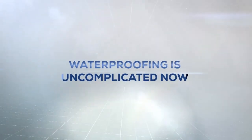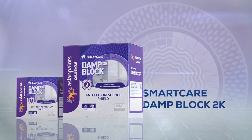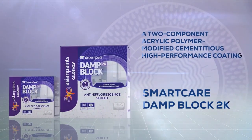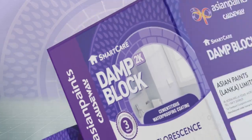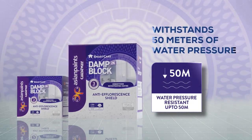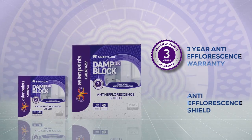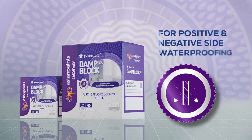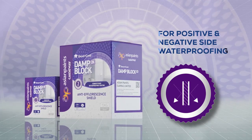Smart Care Damp Block 2K — a two-component acrylic polymer modified cementitious high-performance coating from Asian Paints Causeway. This highly flexible cementitious film resists water up to five bars, making Damp Block 2K the ultimate shield against efflorescence on interior and exterior walls.